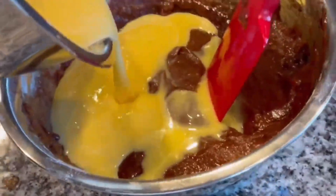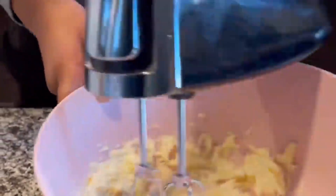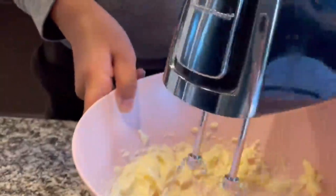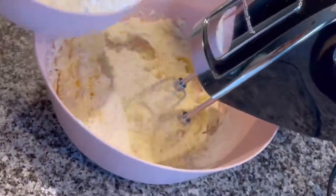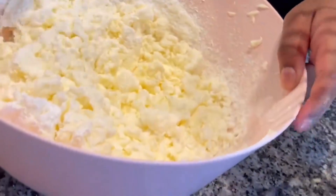Now go ahead and add in that buttermilk, vanilla, baking soda, and eggs mixture. Then in a bowl beat some butter for your frosting. Once your butter is nice and creamy, gradually add in your powdered sugar.